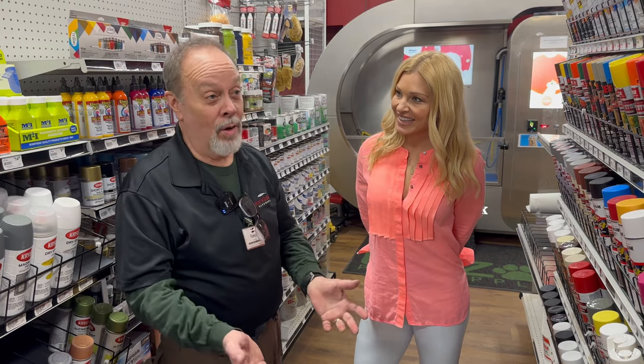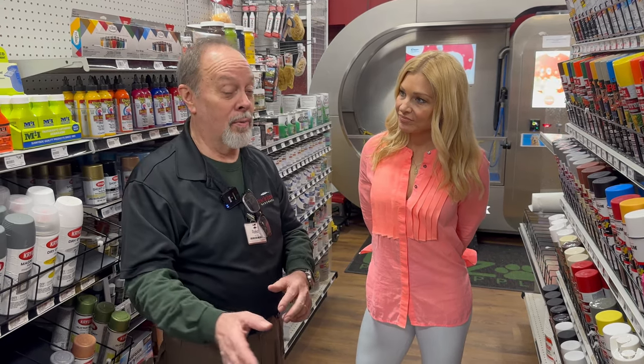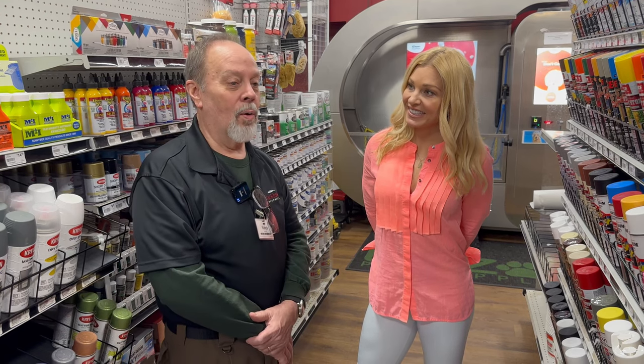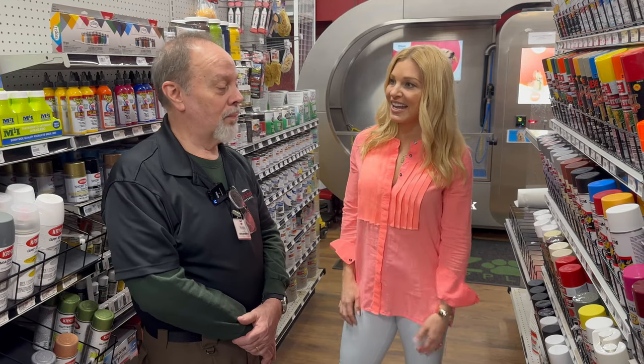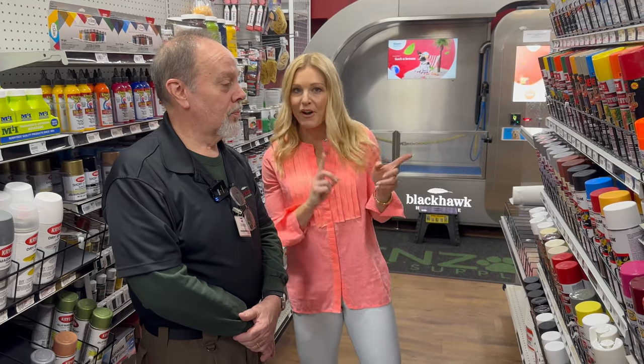You need the prep work — the sanding. Some things don't need a primer; some things have a built-in primer. It all depends on the color and the type of paint you want to go with, and whether it's going to be inside or outside — whether it's going to rust or not. Let's go through and find some of our favorite products.